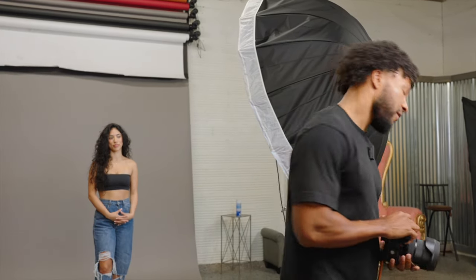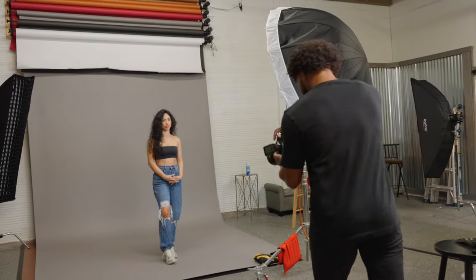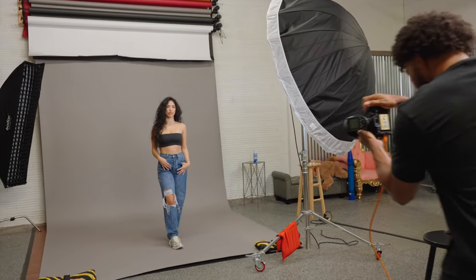We're going to show a few demonstrations of what you can do with two lights, as we have two DP603s set up and will be using some cross lighting here.